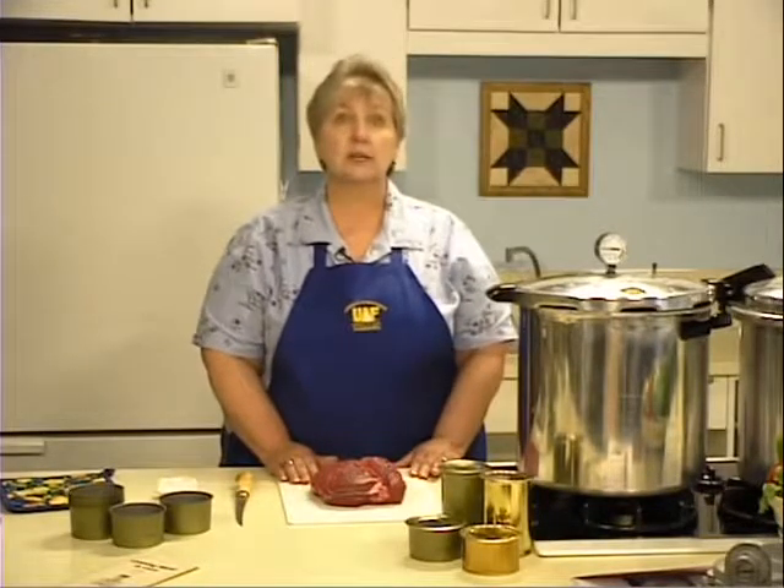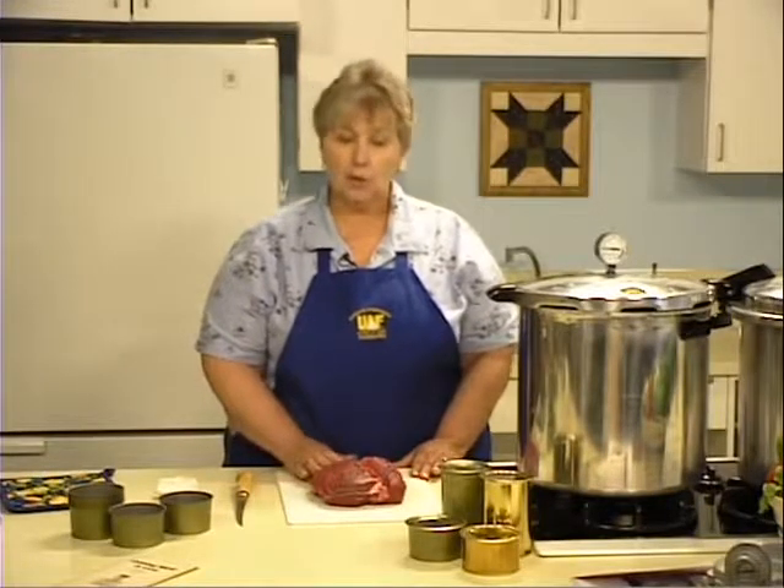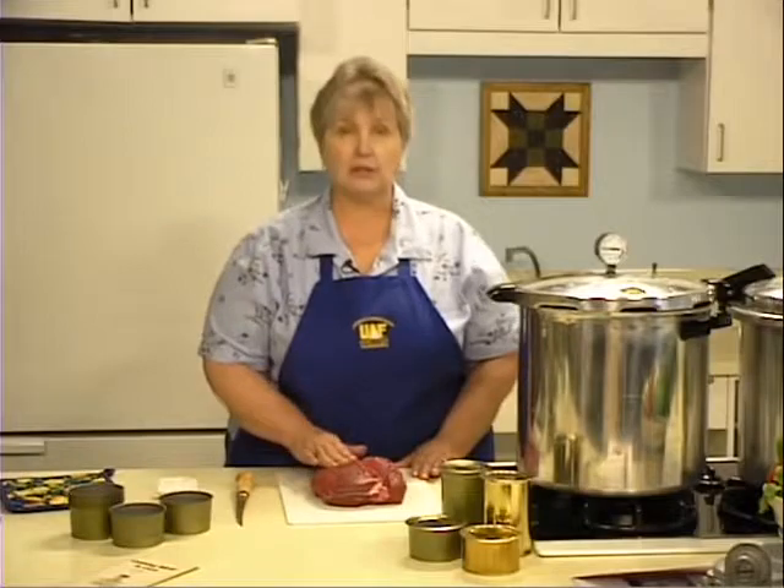Many Alaskans freeze their meat after harvest. After a year, if it still remains in the freezer, then they can it — giving an effective shelf life of two years. When you use frozen meat, thaw it in the refrigerator or under running water before canning. Trim away any freezer burn for a quality product.